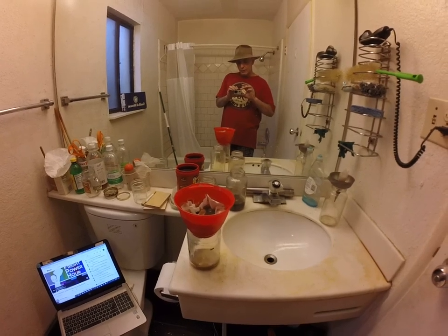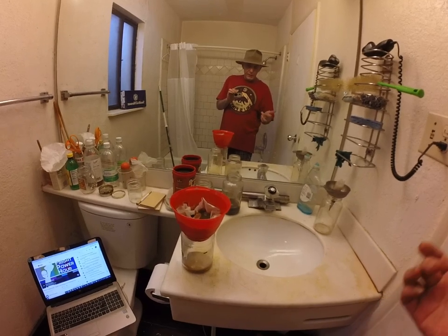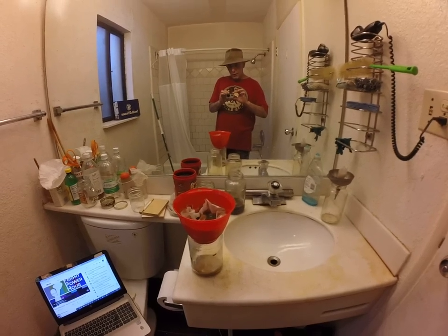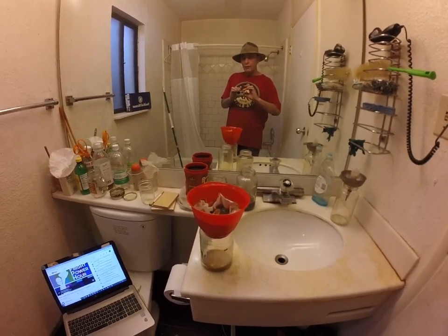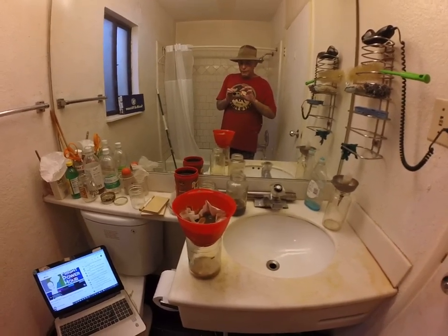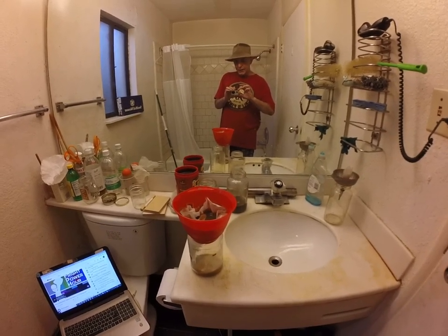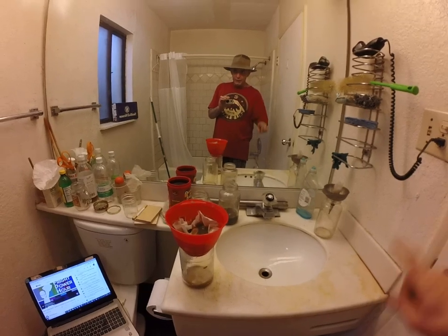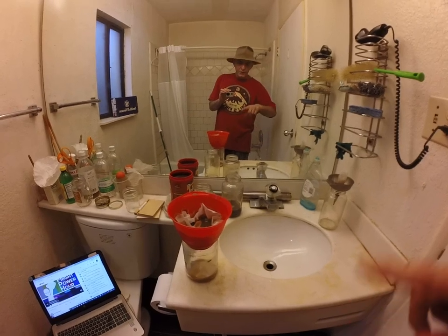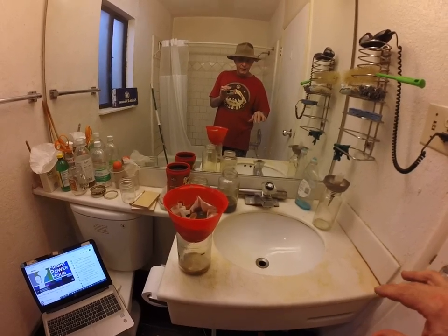We'll come back to this when we have clean, dry Harmala Free Base, and then you'll get to take a look at it in its clean, natural state — pure Harmala Free Base. Once I've gone to all that trouble to get clean Free Base, I'm going to acidify it again back into acetate, and then take the acetate and turn it into Harmala Hydrochloride. Every step I take, the product's going to get cleaner and cleaner. I'll probably do that entire process four or five times.